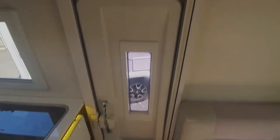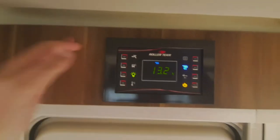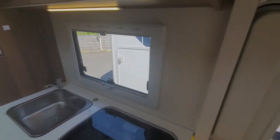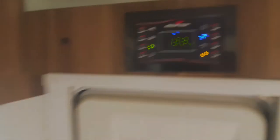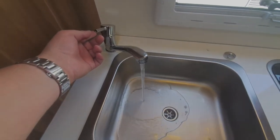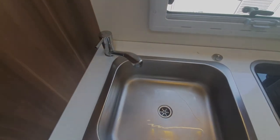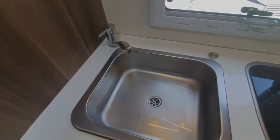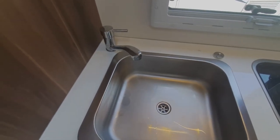Above the habitation door, we have the control panel. The first one is your pump — it pumps water from the fresh water tank through all the pipe work and out of your tap. When you first fill up with water, switch that pump on, then go over to your taps and open it on cold first. All you'll get is a spluttering — what it's doing is pushing the air out of the pipe work and replacing it with water. Purge the system before switching your boiler on. Switch the pump on, wait until you get a pure flow of water on the cold side, do exactly the same on the hot side, and then your system is primed and ready to use.